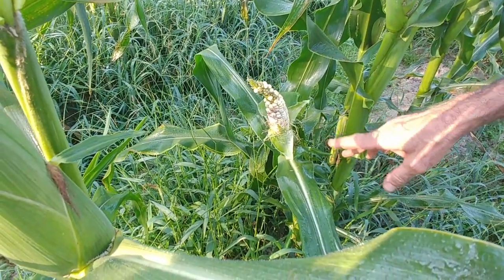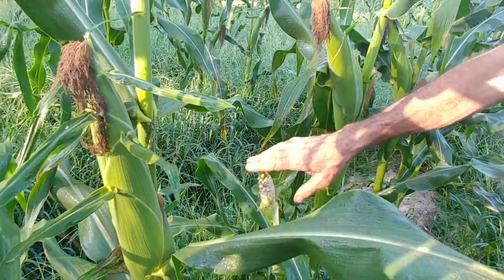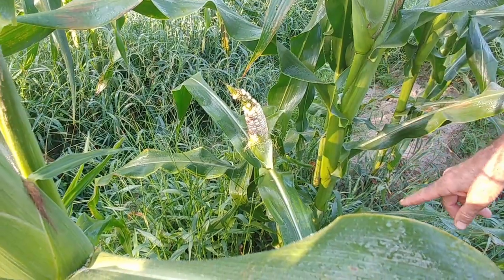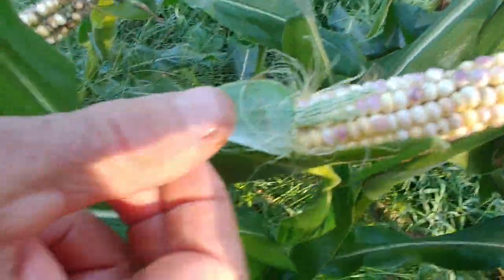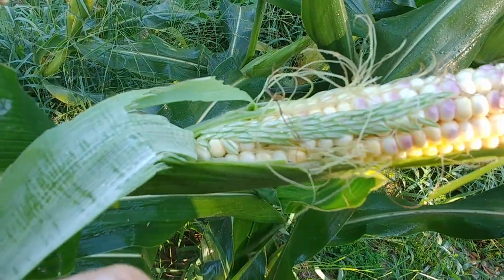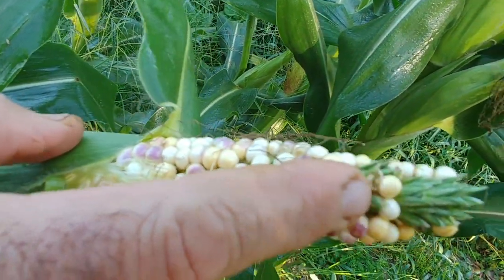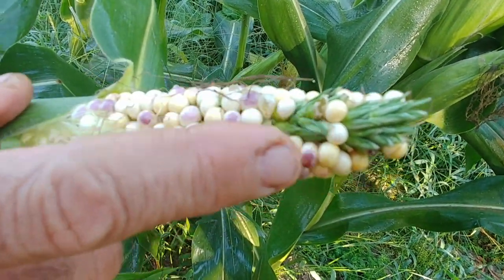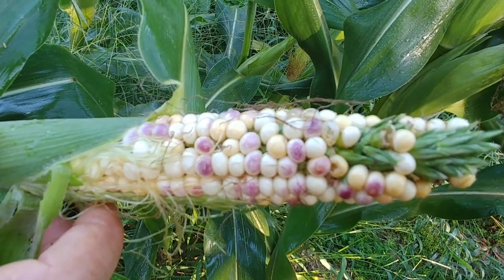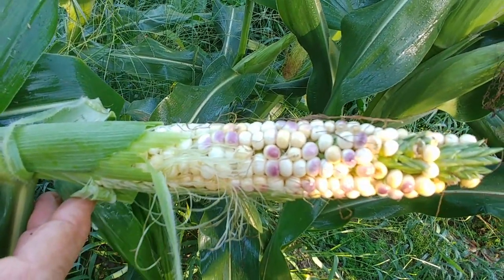Remember we told you before — how short these stalks will be when you have these tassels come out the top? It makes an ear of corn, but look at the difference in height. The ears of the other stalk are higher than the top of this one. Here's the tassel actually trying to come out right here — it never made it out. It never shed its female parts during its growing process and actually made an ear of corn on top of the stalk instead.